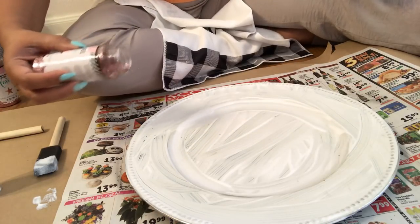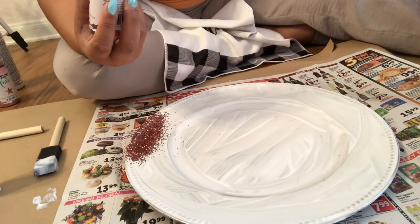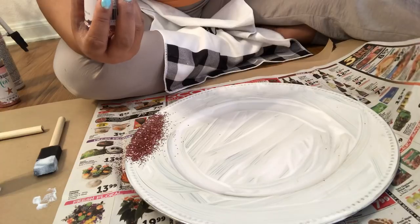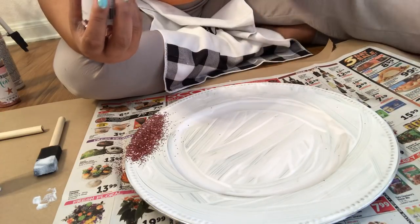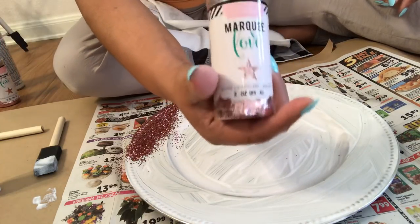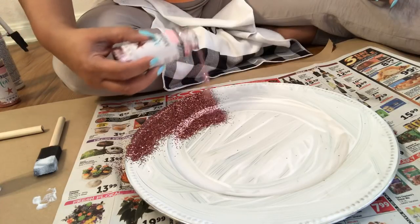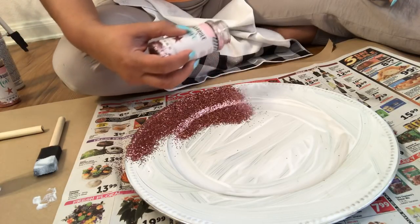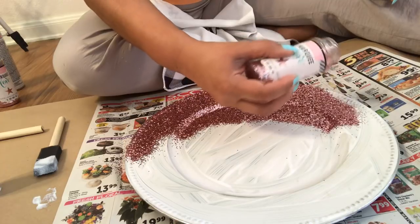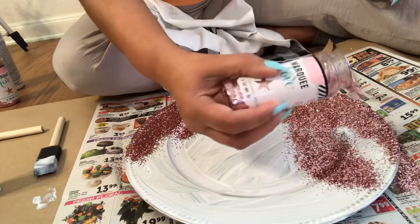So now guys, look — this is what I did just like I did the other ones. You just want to get a nice coating. I got down craft paper because I'm sitting on the floor. Glitter is a mess — it's not your friend. I also have a piece of newspaper down, because this is what I'll be picking up. When I turn this upside down, the glitter will fall on it. I can pick it up and pour it right back in the bottle. You're going to have a lot of fall-off and you can pick it up and pour it right back — so you're not wasting it.